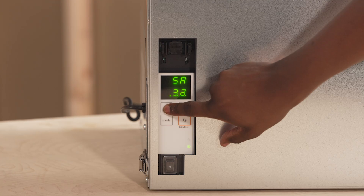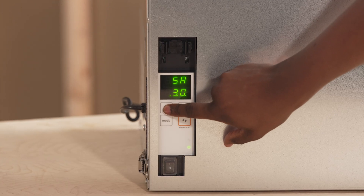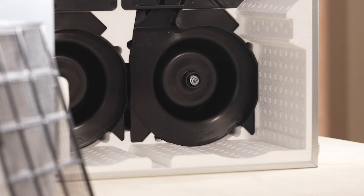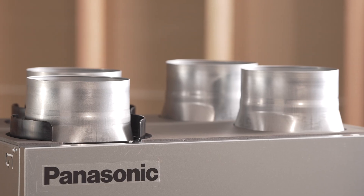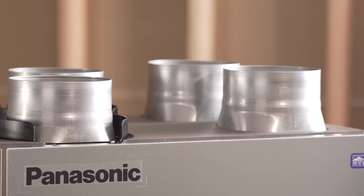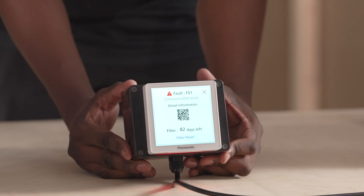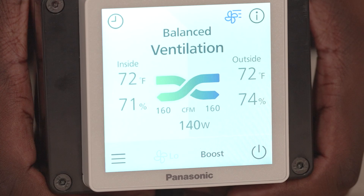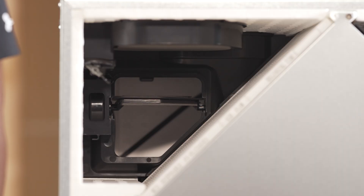All models feature minimum continuous airflow starting at 30 CFM, two energy efficient DC motors with a six year warranty, individual supply and exhaust air controls, a fault indicator display notifying the user of filter maintenance and low airflow, occupant controlled boost function, and smart flow technology to overcome static pressure.